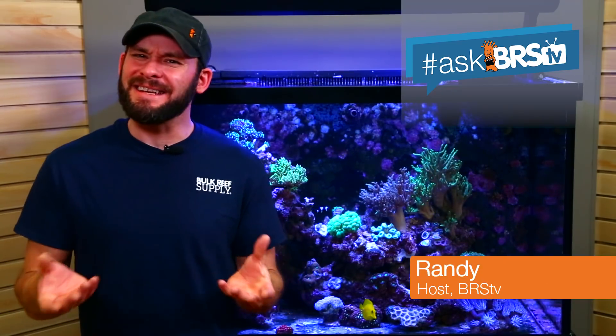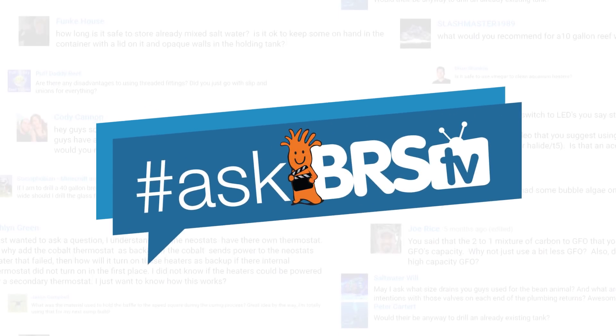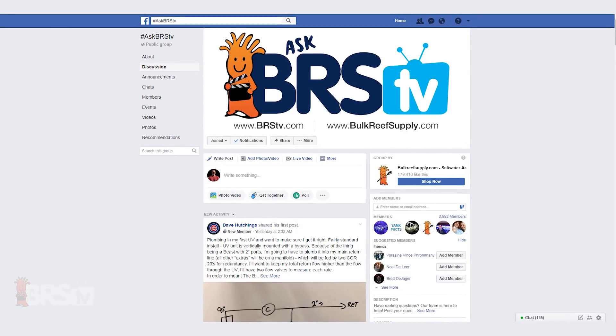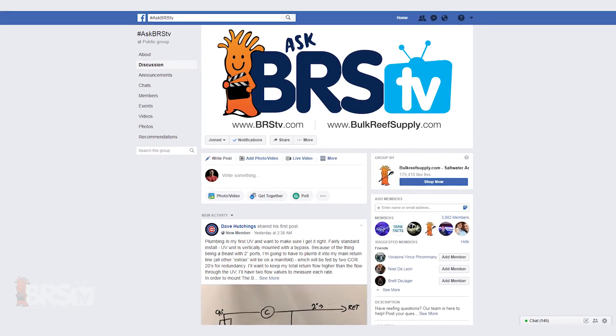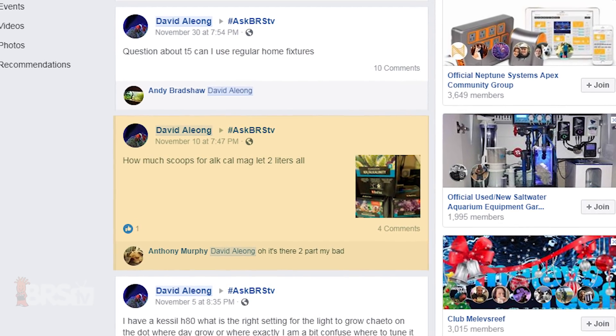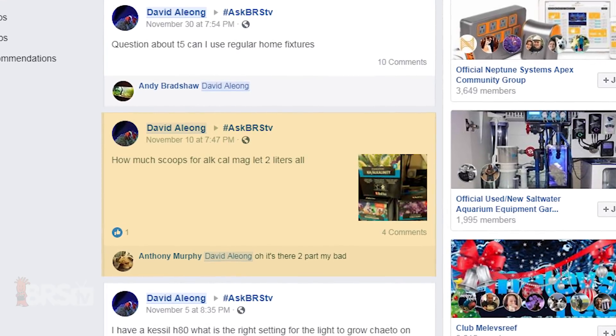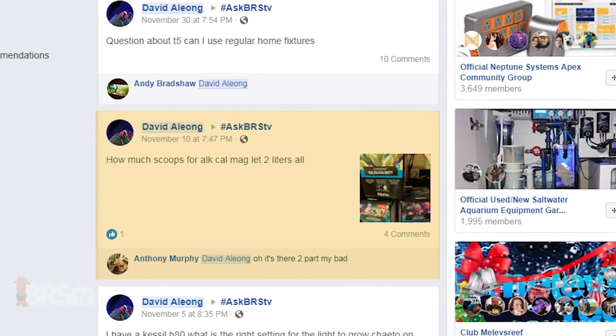Today on AskBRSTV, what's the easiest way to mix Red Sea's Reef Foundation A, B and C to make the same concentration as their pre-mixed solutions? Hey reefers, Randy answering a question from our community over on the AskBRSTV Facebook group, which comes to us from David A. Leong, who is trying to figure out how much dry powder of the Reef Foundation A, B and C to add to a gallon of water to make a standard solution for each alkalinity, calcium and magnesium.